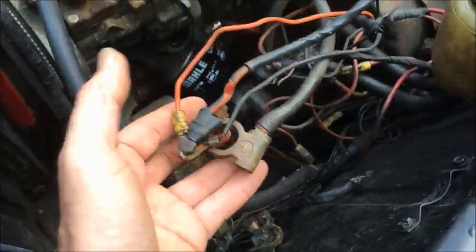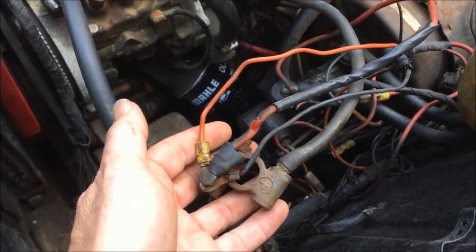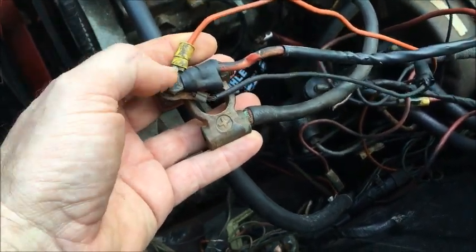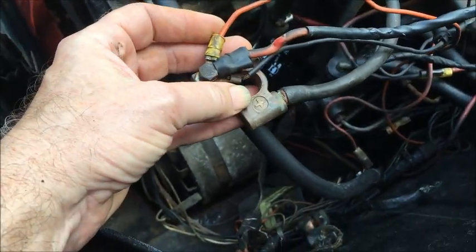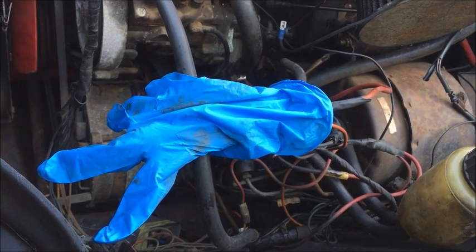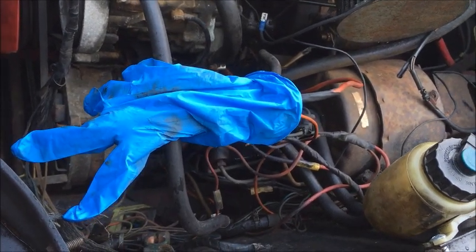The first thing we have to do is make sure that none of the other electrical connections to the battery can be connected or will short out against the body of the car. This is the existing positive battery cable and the connections to the alternator and fuse box. I'm just going to cover the whole thing with a rubber glove so the old positive battery connections cannot short out to anything.